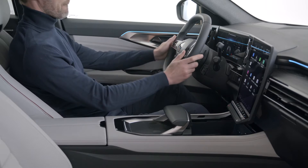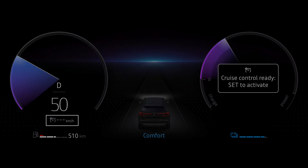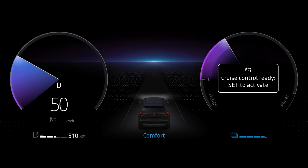Press this switch to turn on cruise control. The indicator light turns grey and the message 'cruise control ready, set to activate' appears on the instrument panel, along with dashes to indicate that the feature is on and ready to store a cruise speed.